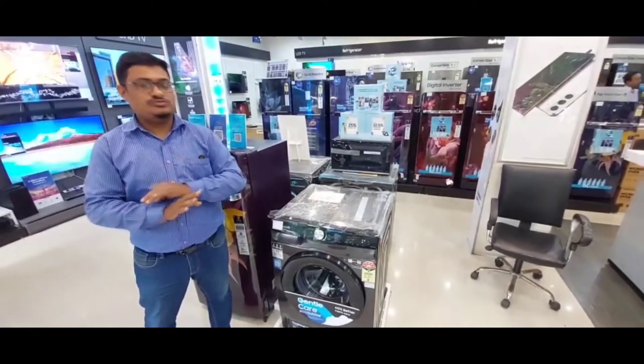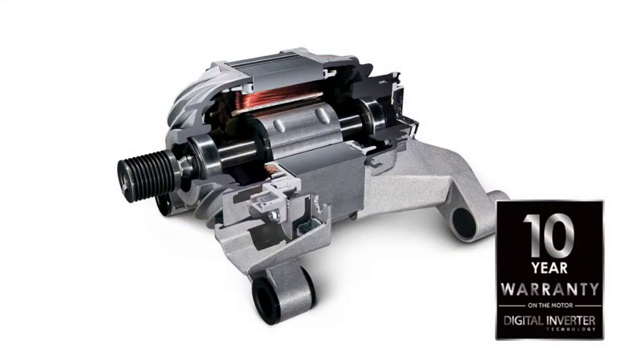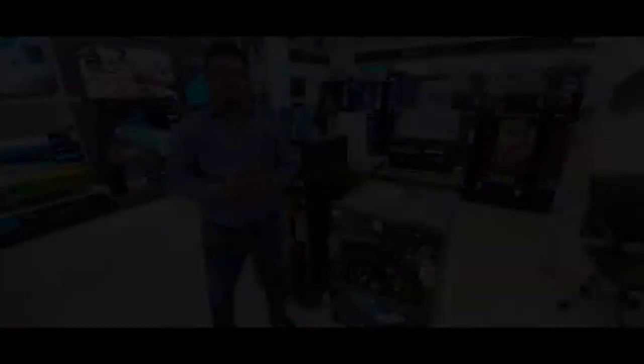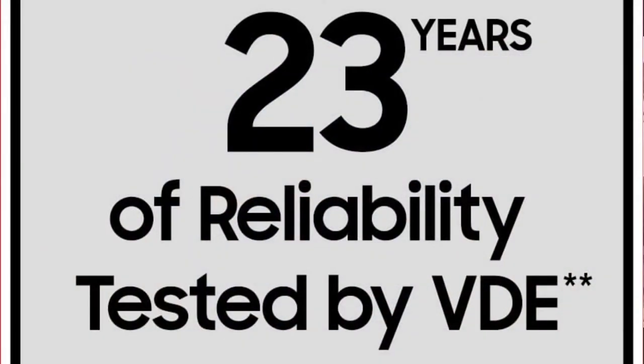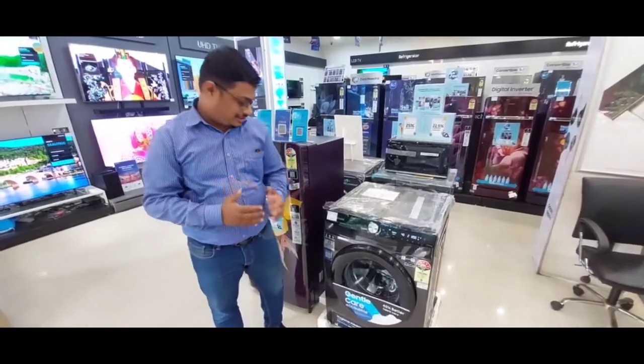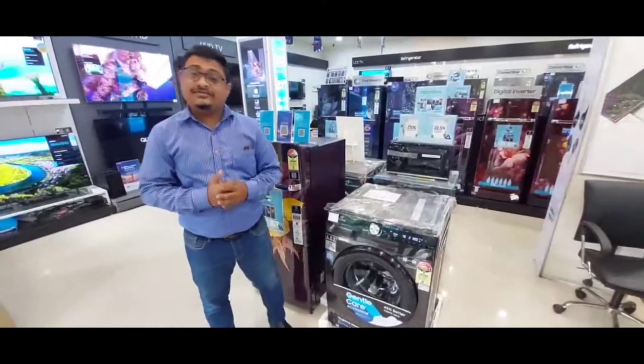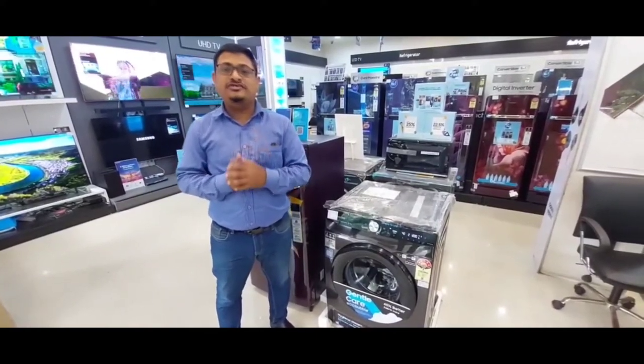This machine has high quality components and outstanding mechanical engineering, with a good quality life-long guarantee. It is also VDA certified for 23 years.